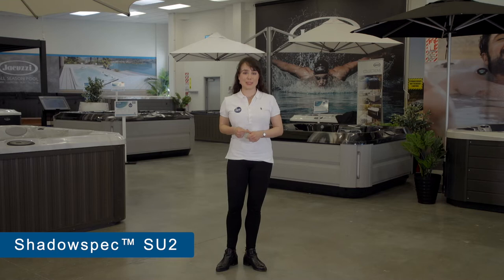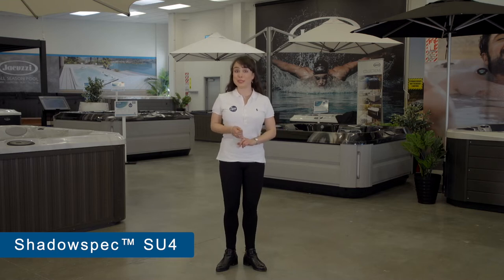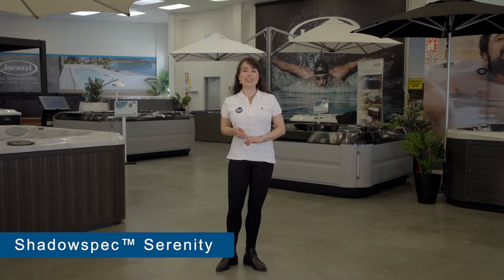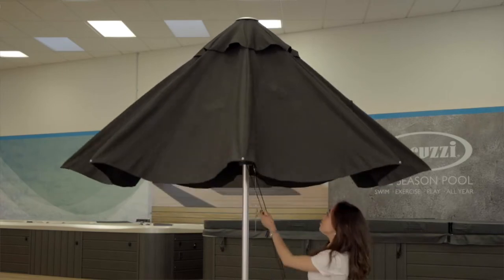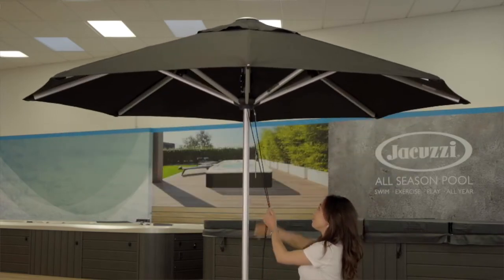Hi, I'm Annabella and I'm going to highlight the key features of four Shadow Spec umbrella models we offer at SpaWorld. These are the Shadow Spec SU2, the Shadow Spec SU4, Shadow Spec Serenity and the Shadow Spec Unity. By pointing out the differences you should get a really clear idea of which umbrella model will be the ultimate shade solution for your space. Before I go into the details, here's an overview of each model.